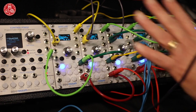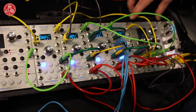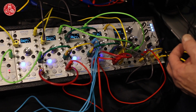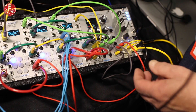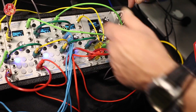In this patch that I've got set up, the Morpheus has three different control voltage parameters: there's a frequency, a morph, and a transform parameter. I'm controlling those with three different Satellites here, one for each of those control voltages.